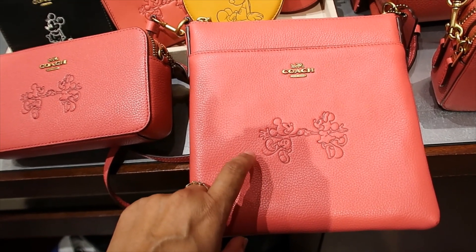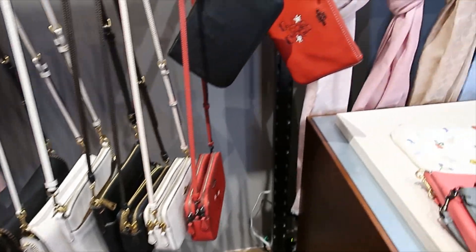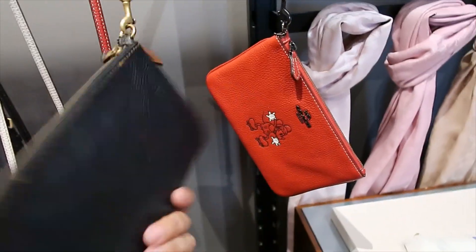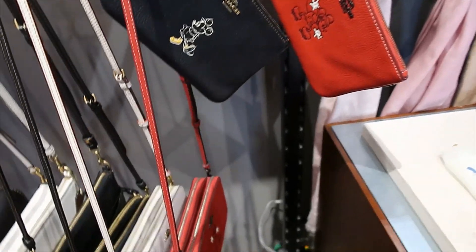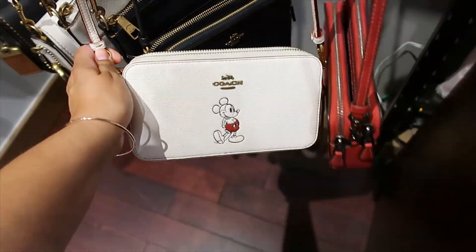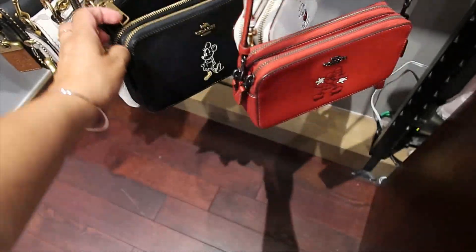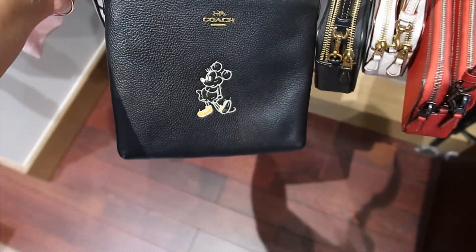I think this is the one to go with. Before I go pay, I want to show you that they still have the wristlets from the other collection — I'll link that video in the description box so you can see all the prices. Here's a quick look at what they still have, including some crossbody options.